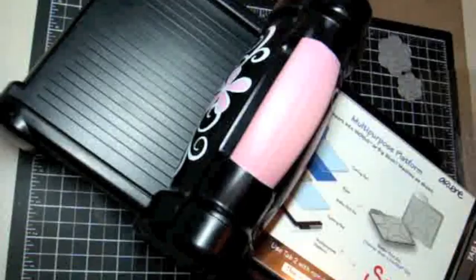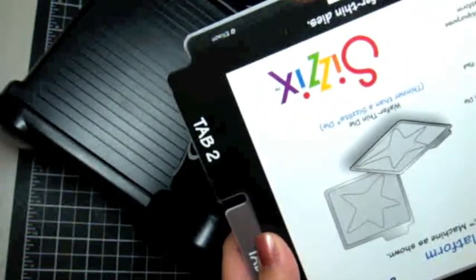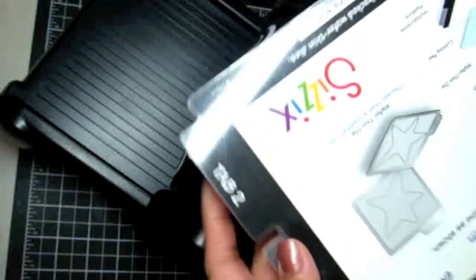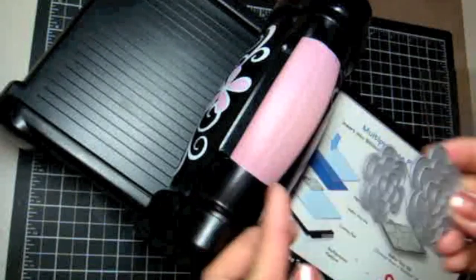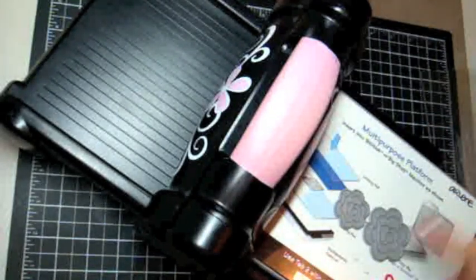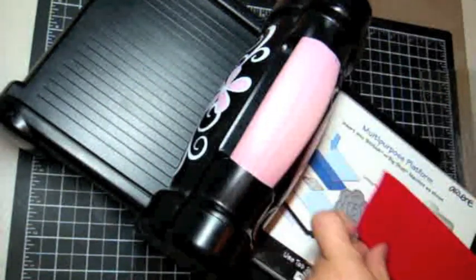Now I'm going to take you into a quick tutorial on using these dynamics dies with your Big Shot. I'm taking my multi-purpose platform and setting it to Tab 2 — all tabs closed — that'll be my first layer. My second layer will be the first cutting pad, then I'll take the dynamics die and lay that on the cutting pad cut-side up, place the felt on top. I could use a shim for a cleaner cut, but I'll place the second cutting pad on top and run it through and back again for a clean cut.